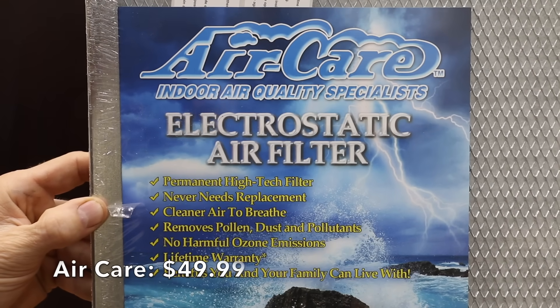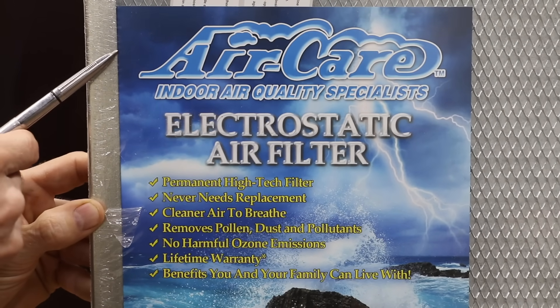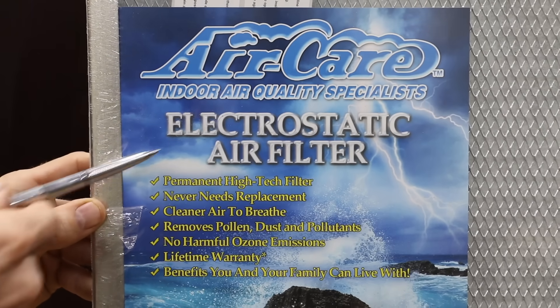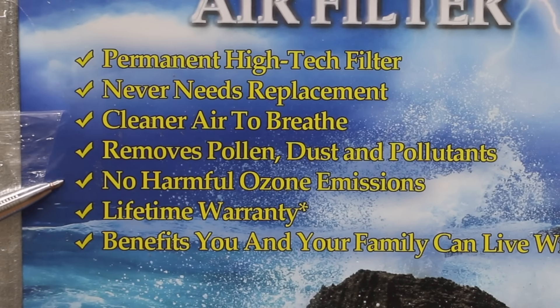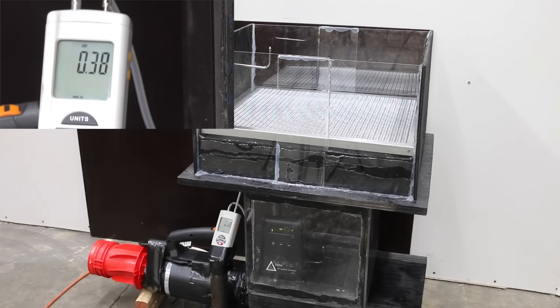Why waste money on replaceable filters when you can buy a washable electrostatic filter like this one, which costs $49.99? It's marketed as a permanent high-tech filter that never needs replacement, removes pollen, dust, and pollutants, with no harmful ozone emissions, made in USA. A static pressure of 0.38 is much better than the 3M Basic, but a little higher than desired.